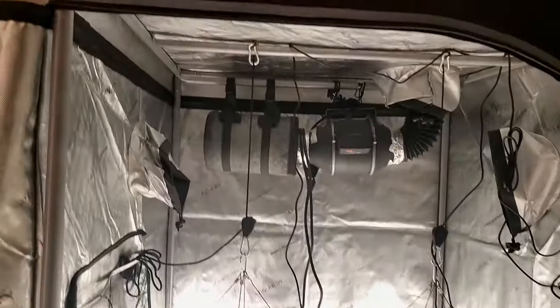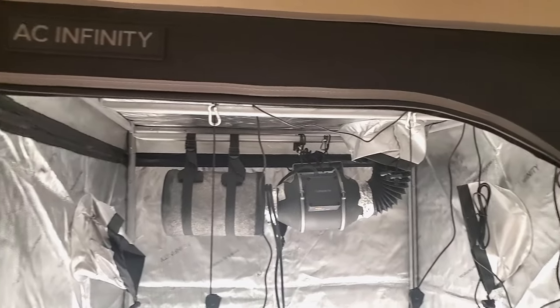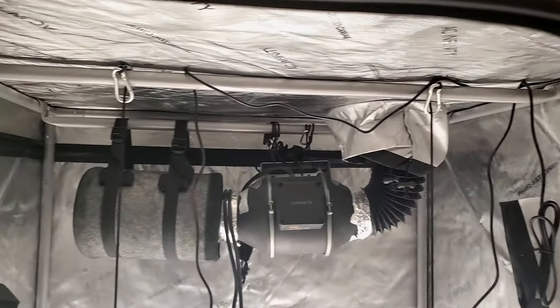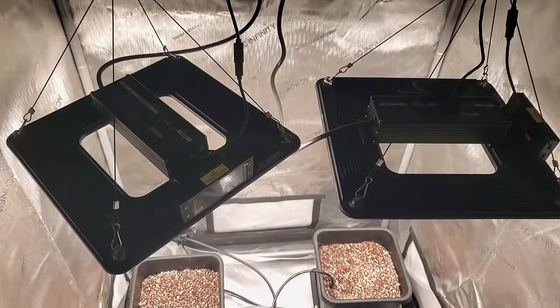In the next video in the series next week, we will go over what I'm growing with this setup, seed germination, and the transplant into the AutoPot watering system. I am super excited about this grow and believe this can be my best grow yet.